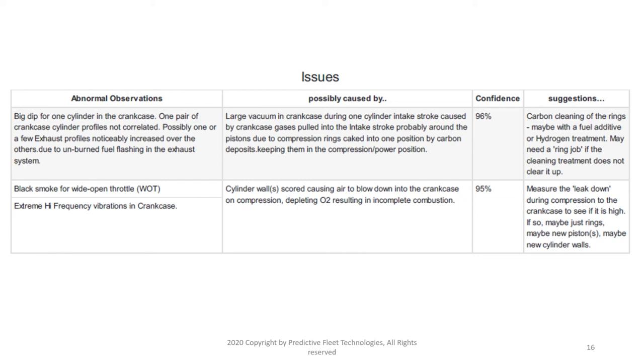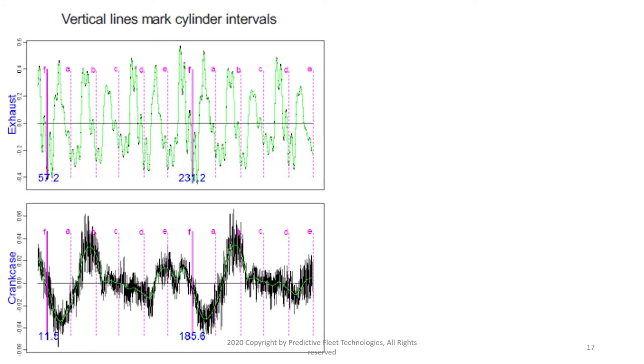The second possible cause is that the cylinder walls could have some major scoring, allowing airflow alongside the piston. If that is the case, you will see some blow-down into the crankcase upon the power stroke. The question is: if you give it wide open throttle, do you see black smoke? If the answer is yes, then it's more likely the second cause as opposed to the first.